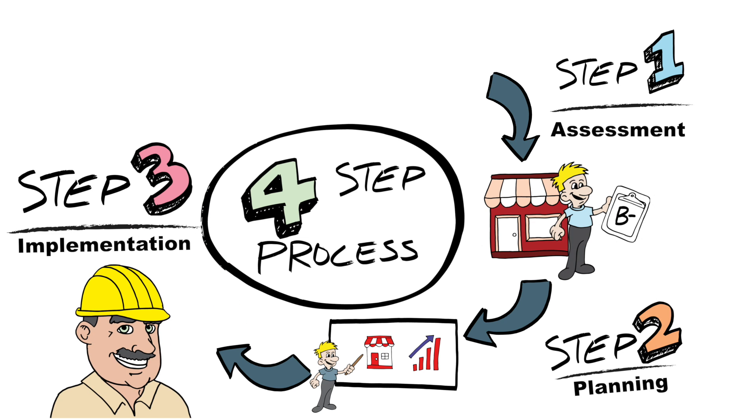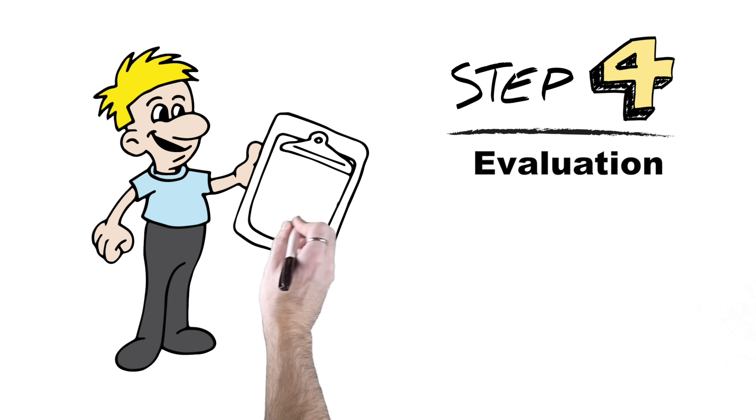Not all plans will require you to wear a hard hat, but that shouldn't stop you. And when you're done implementing, it's time for step four: the evaluation.